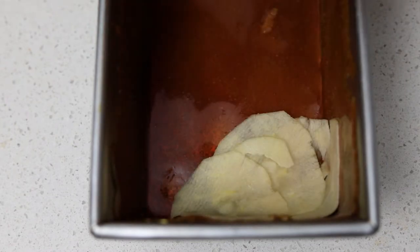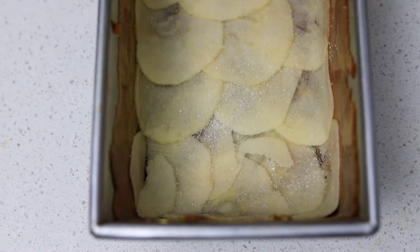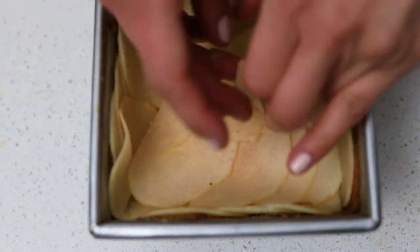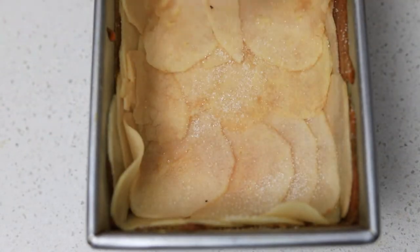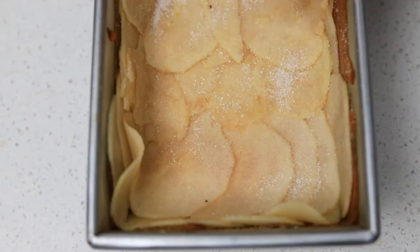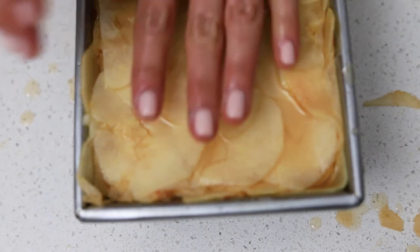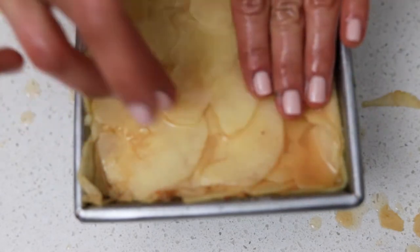Now we're going to assemble the dish. After each layer of apples, sprinkle on a mix of sugar, cornstarch, and a tiny bit of salt. I like to make the apple slices on the sides go up the walls of the mold — this makes it easier to unmold and it looks nicer. Every four or five layers, stop and press the apples down so they are really tight inside the mold. This is essential for the final texture. Once the mold is filled, it goes into a preheated oven at 180 degrees Celsius or 350 Fahrenheit for one hour.